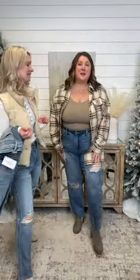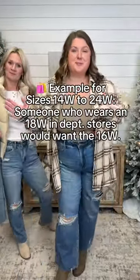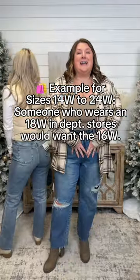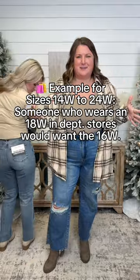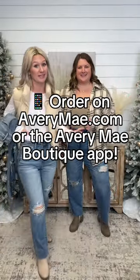For my Kirby girls, what you're going to do is just take your department store size and size down one. You're still going to get that nice fit throughout. That's why we just love them — they hold that tummy in, but it's still very comfortable. Grab these up because they're going really, really fast.